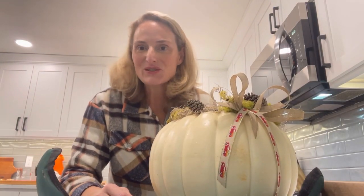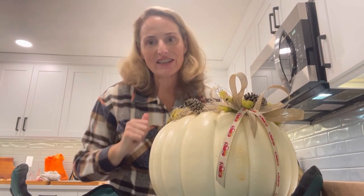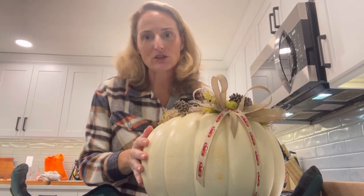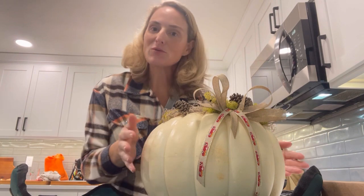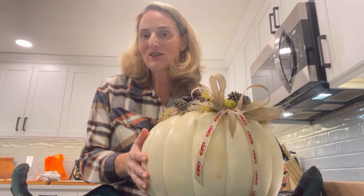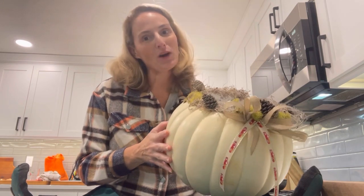Hi plant friends, it's Dats3. Welcome back to my kitchen today. I'm going to be showing you how to make a jack-o-planter or a table centerpiece for your holiday table this fall. I hope you stick around and check out the video and check out this fun, easy, planty project today.